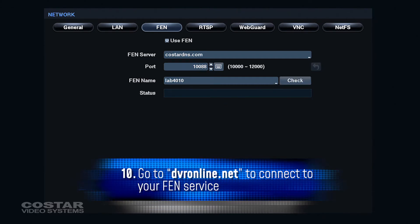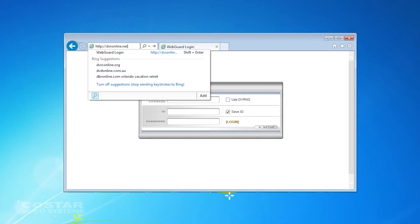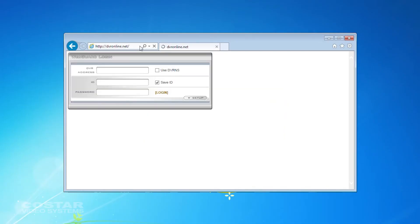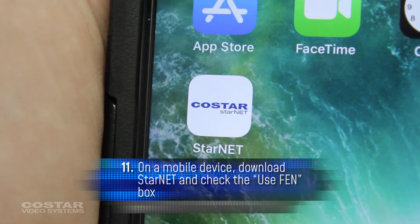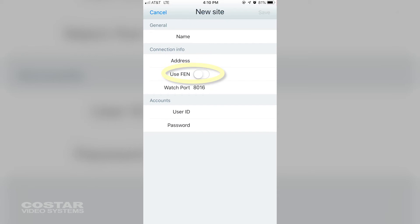Once the FEN is set up and you want to connect to it via Internet Explorer, go to DVRonline.net to log into the DVR. If you are using a mobile phone, download the Starnet mobile app. When adding a site, check the Use FEN box and use the name that you gave the DVR.